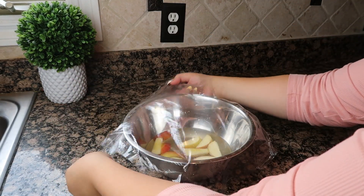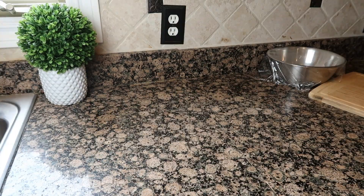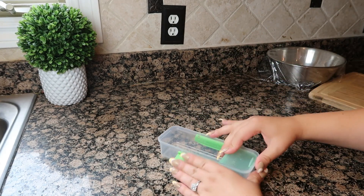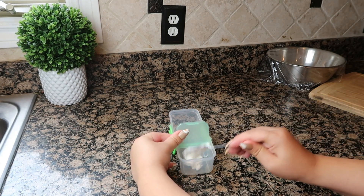I like to cover mine with saran wrap or plastic wrap and let it sit for five minutes. While that sits, I am adding some yogurt with cinnamon to dip the apples into. This is a great alternative to dipping apples into peanut butter if your child is allergic to peanuts or has someone in their class who has a peanut allergy.